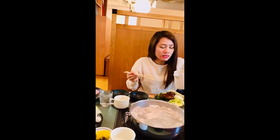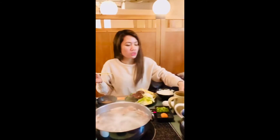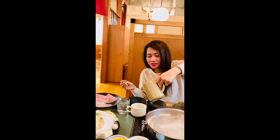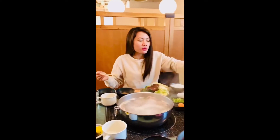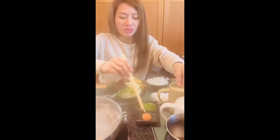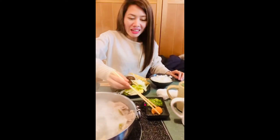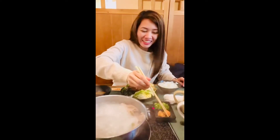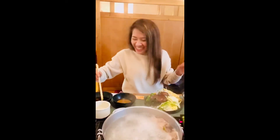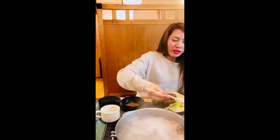Lagyan natin siya ng sesame. Mali! Magkakamali ako. Ayan. Ito yung sesame. Ayan, ponzu. Tapos ito yung ponzu. Itong masarap, ponzu. Tapos kaya natin isasaw-saw. Yakume. Nalagay ko din dito. Ito yung ponzu. Ay, ang ganda. Ayun.